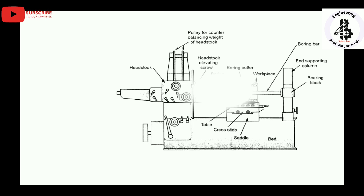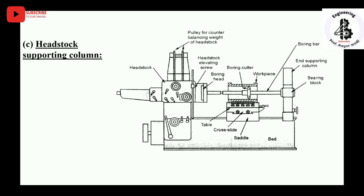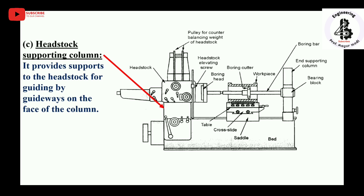Next is the headstock supporting column. It is the supporting member for the headstock and is considered the heart of the horizontal boring machine. The supporting column provides support to the headstock by guiding it along the guideways on the face of the column. It can be adjusted according to the shape and size of the workpiece.